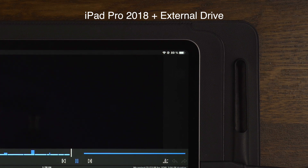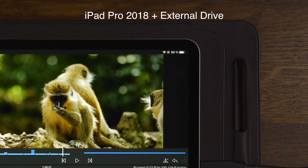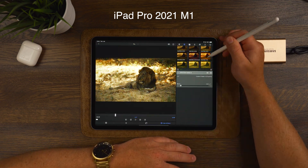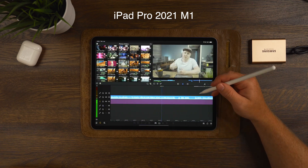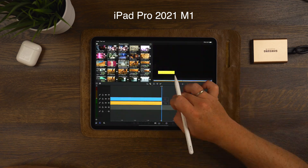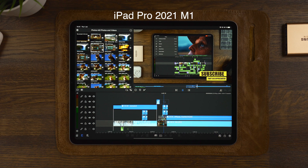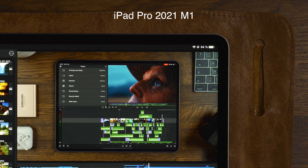Now let's move over to the M1 2021 iPad Pro. We're going to do exactly the same here — first editing without the external drive, everything charged to 100% and cooled down. As we go through the sequence doing multiple renders and basic editing — which a lot of us do in LumaFusion — we can see at the end that the iPad Pro 2021 with the M1 chip comes in at 94% after a 30 minute edit session.